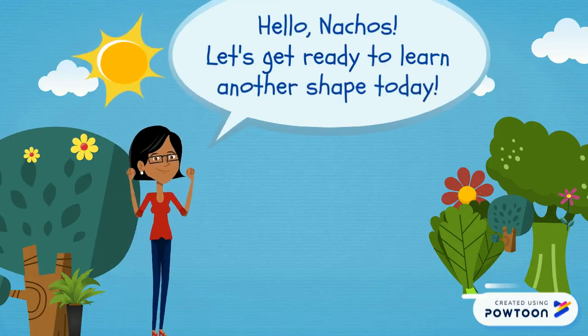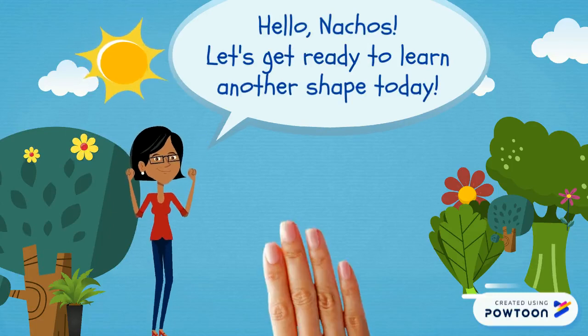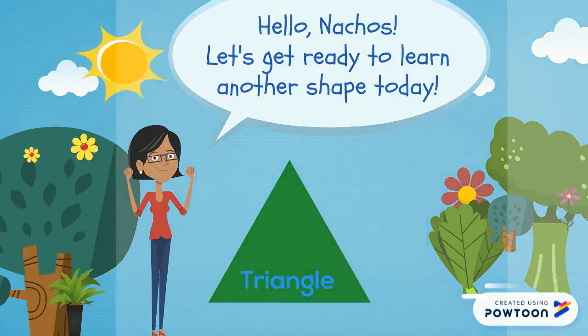Hello Nachos! Let's get ready to learn in outer shape today. Today we are learning about the triangle.